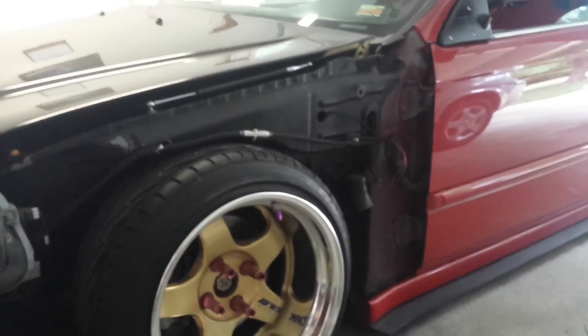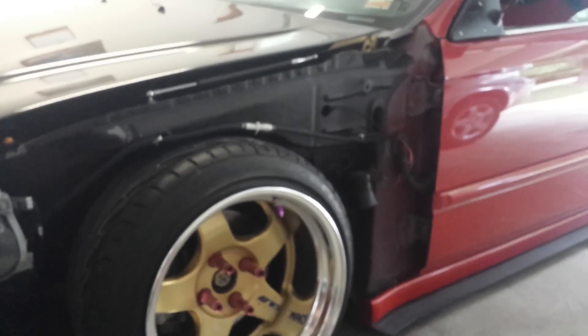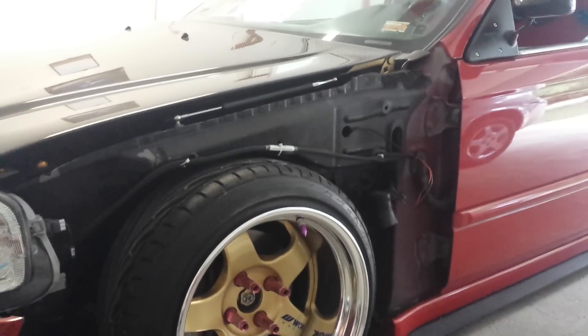Kind of have everything put back together besides my fenders. I had them off just to make sure everything was going all right when I was driving.